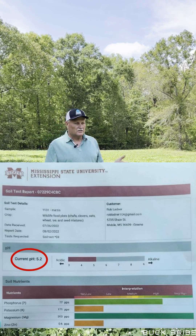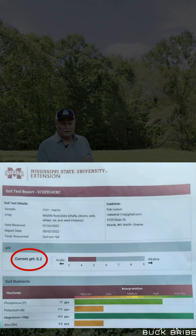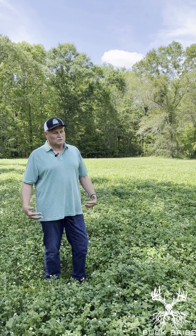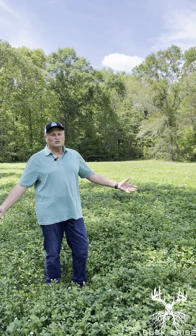Turns out my pH was 5.2 and I really needed to get my pH up. Seven months later, which is today, I had another soil sample done to prove to myself before I took it to you that it actually worked. My soil sample showed a 5.8 — my magnesium, my calcium, they're off the charts.